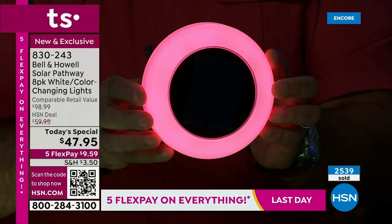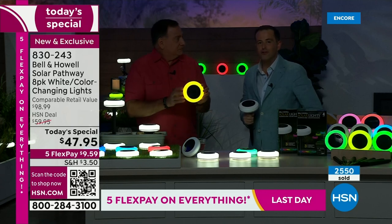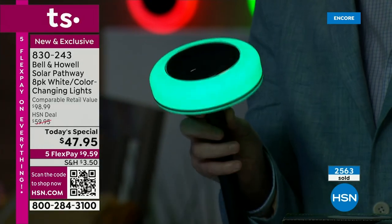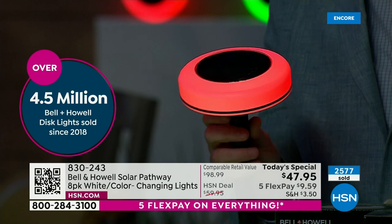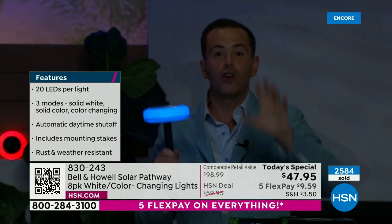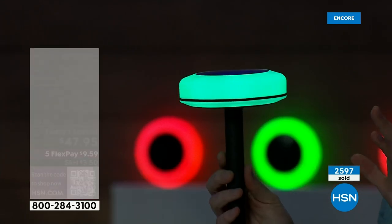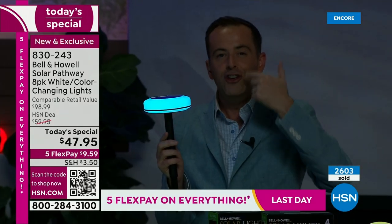I told you 600 had been sold, and now we're at 2,500. We are taking calls from hundreds and hundreds of people. HSN.com is your fastest way in, or the HSN app on your mobile phone. We're about to hit 3,000 — this just launched. Bell and Howell have sold over four and a half million lights on HSN, and they know what they're doing. But this is the new next generation.